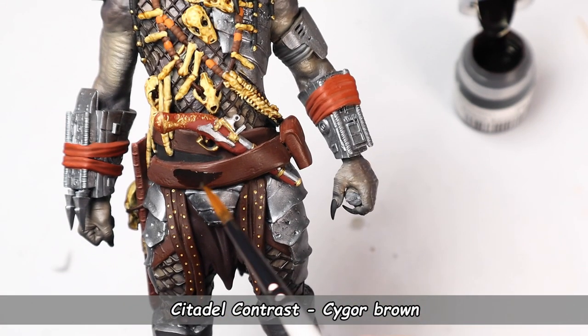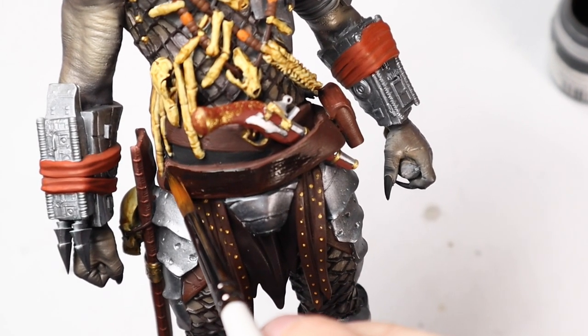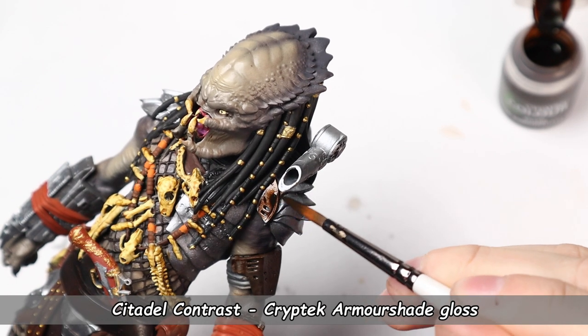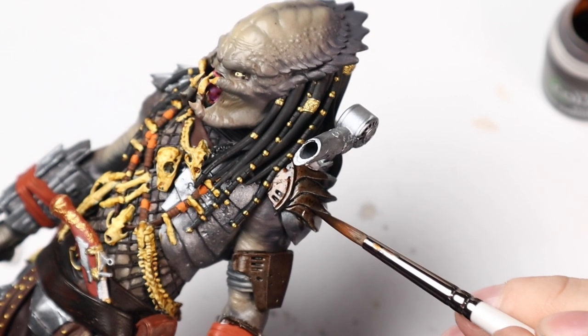I didn't really like the bright brown on the belt, so I decided to use another contrast color to darken it up. Another contrast paint was spot on for what I wanted the armor to look like — very old and weathered.